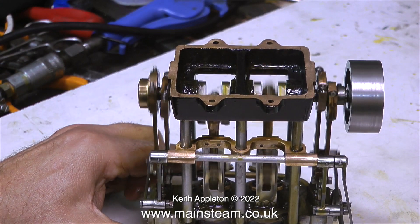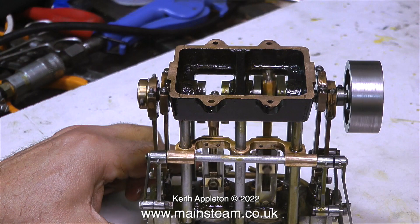I once fitted a Stuart Twin Launch engine into a model steamboat — 53 inches long and 13 inches wide. The engine was very powerful; running it on the bench at 80 pounds per square inch of compressed air, I could not stop the flywheel with my hand. When I fitted the engine into the steamboat and opened the regulator via radio control, the boat shot across the lake in a very unrealistic fashion for a steam launch.